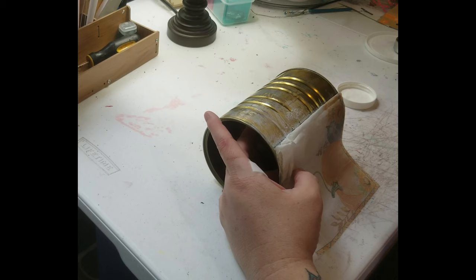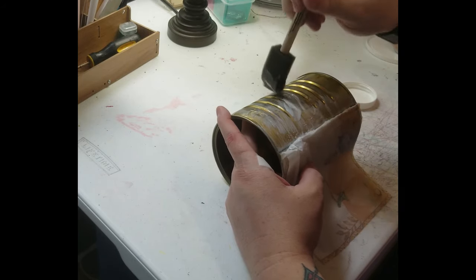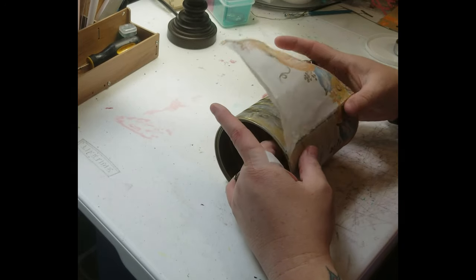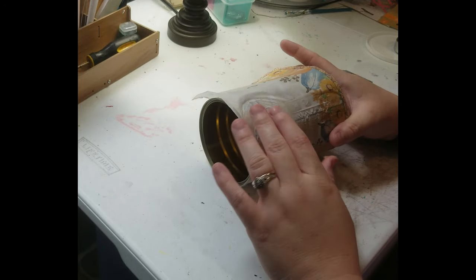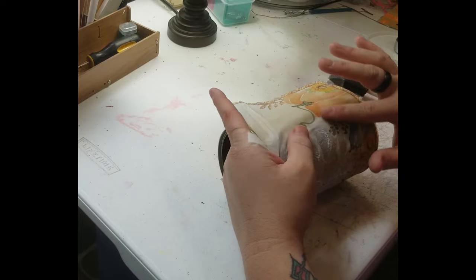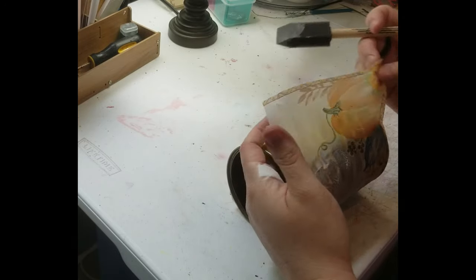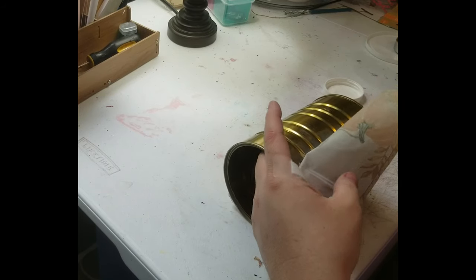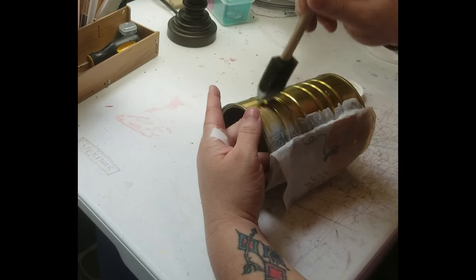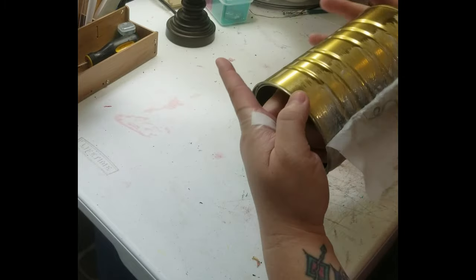Obviously I'm going to need more than one napkin. I'm just going to continue to work it around like I've been doing. You've got to be careful because the napkin is very thin — you can tear it up like I just did, but that's fine, it just gives it a different look. I'm not too concerned that I accidentally ripped it.